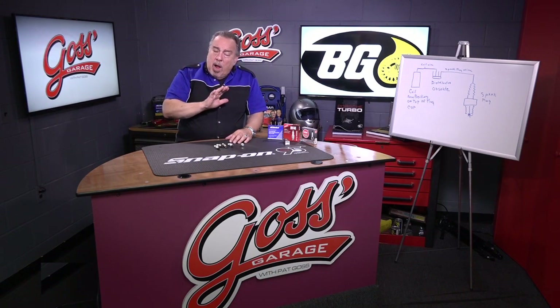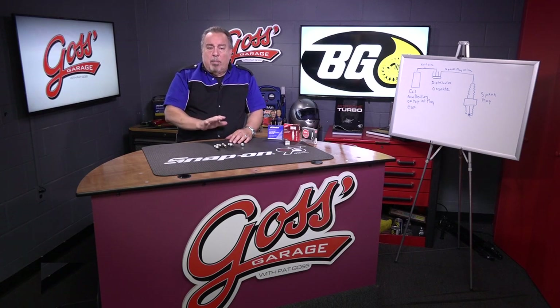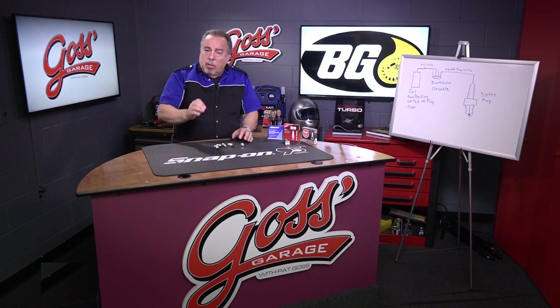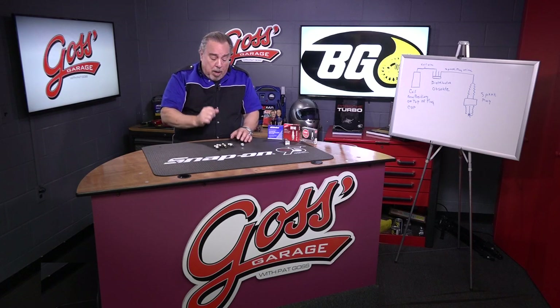So when you have a performance problem, you take your car to the shop, tell them what the problem is, and you want it checked. Whether you're going to do it yourself or the shop is going to do it for you, the first thing they should do is check the spark plugs.